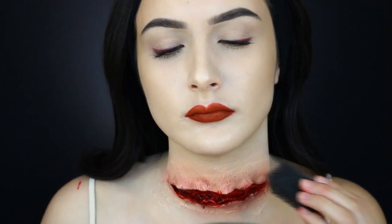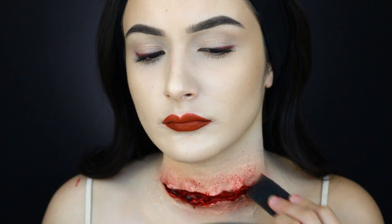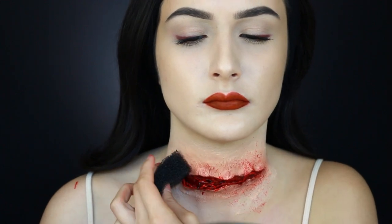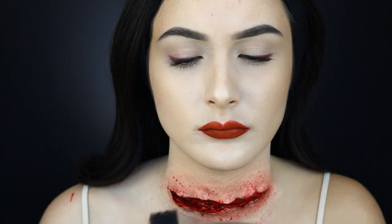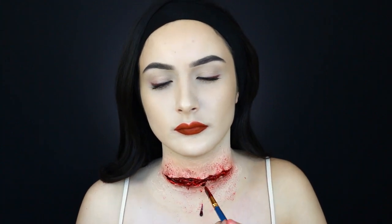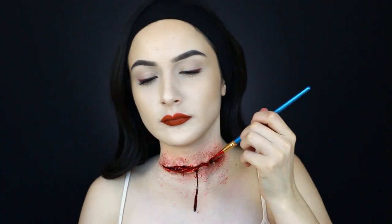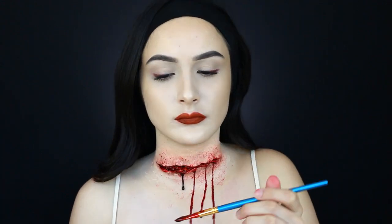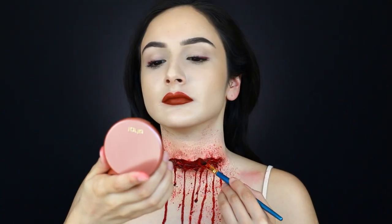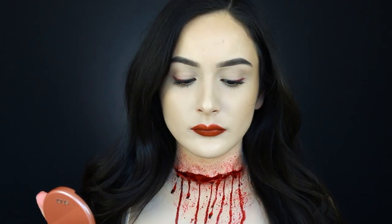Now I'm using the stipple brush with Ben Nye stage blood, which is a more liquid blood, stippling around the edges. Don't go crazy with this or you'll cover up all the work you did. Now I'm going in with the same blood but dripping it off the brush. One issue I kept having was applying the blood slightly over the edges of the latex and it would jump down, so I'd recommend applying the blood slightly below the edges of the liquid latex so it drips nicely. Apply as much blood as you'd like and mess it up. Going in on all the edges with more blood so it looks bloody from all angles, and here you can see me removing those internal pieces I didn't like.